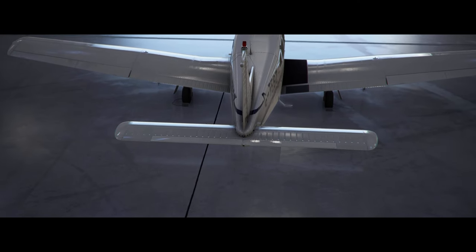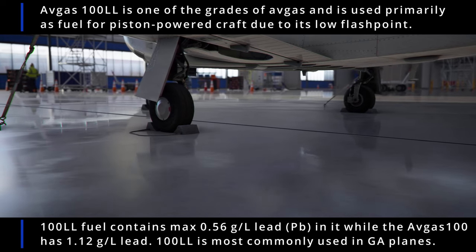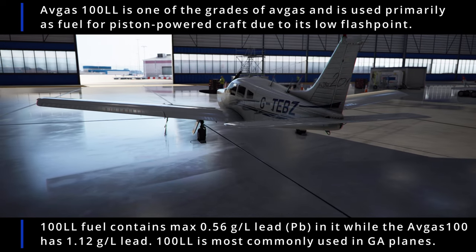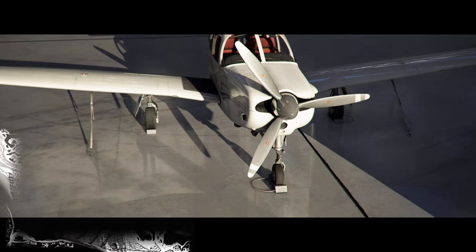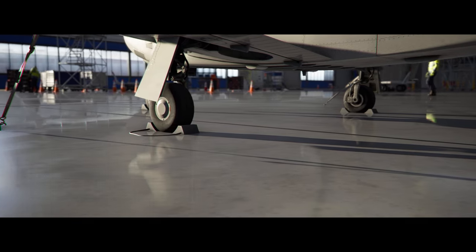The fuel this aircraft uses is 100LL — 100 octane low-lead aviation grade fuel. It is transparent blue in color and costs about $4.50 to $5.50 per gallon depending on location. Average fuel burn on this aircraft is about 12 to 13 gallons per hour at 75% power in standard conditions.